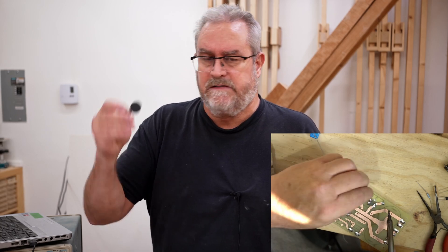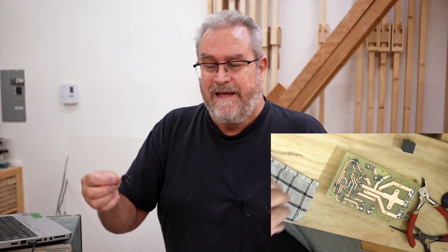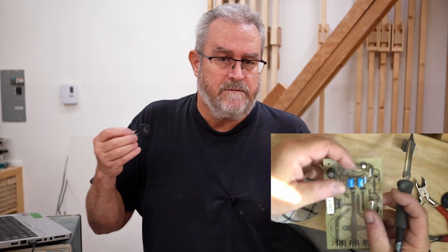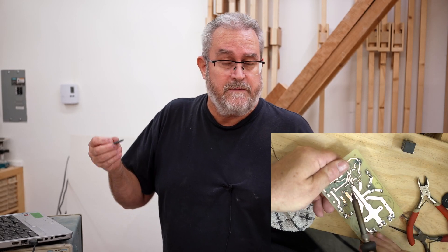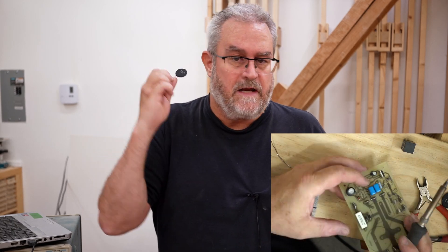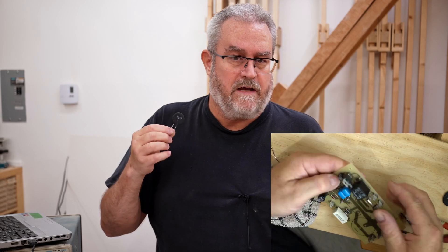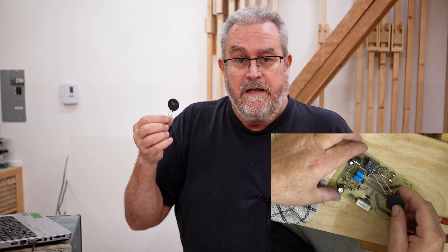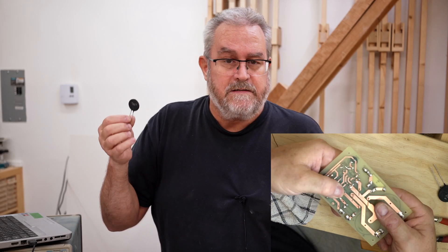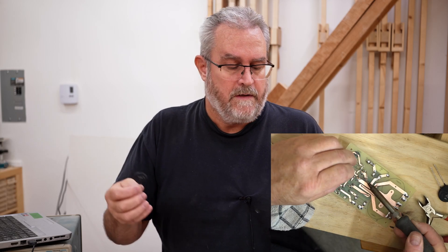Now, back to the soft start. The key component in that is this thing right here. This is what's known as an NTC thermistor. NTC stands for Negative Temperature Coefficient — as the temperature of this thing increases, the resistance goes down. It starts off at 10 ohms, and by the time it gets hot it's way less than a single ohm.